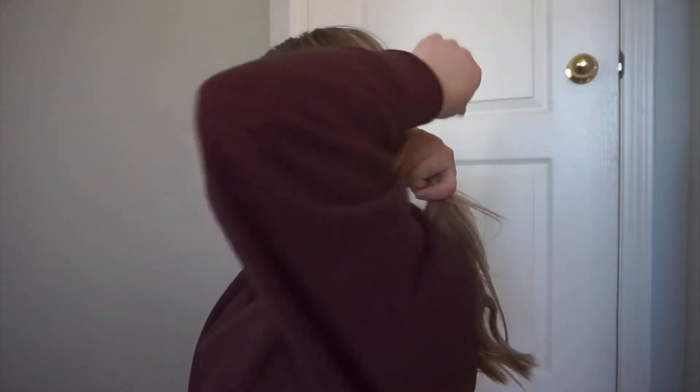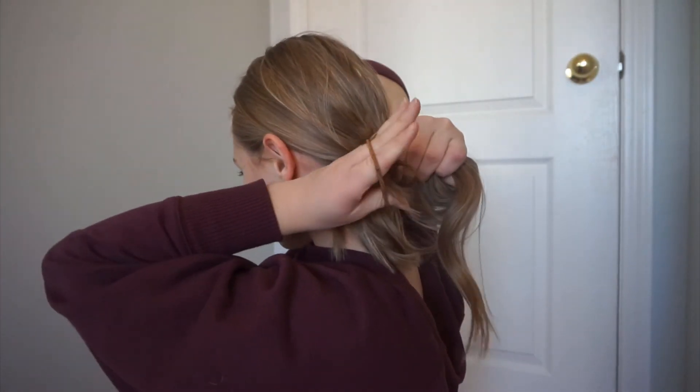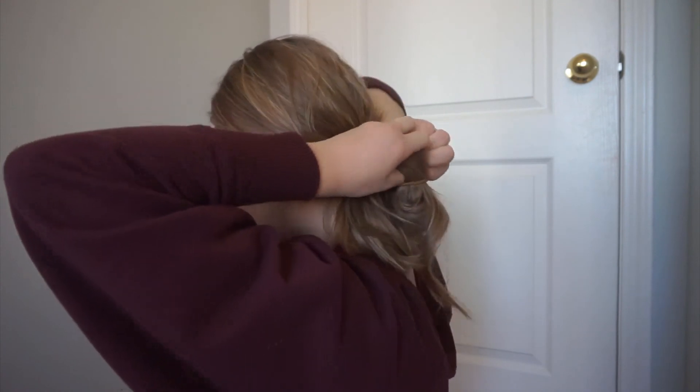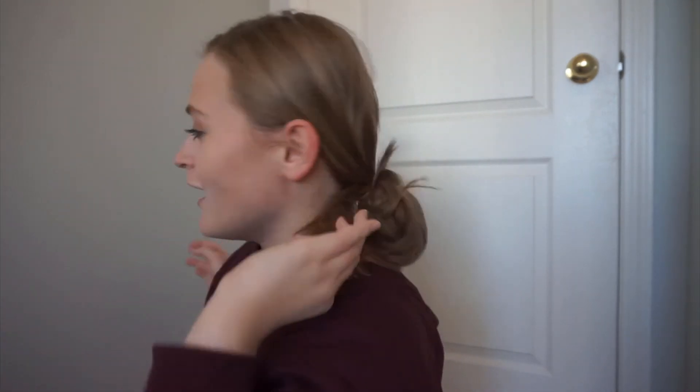For this one I just pull back my hair — I'm going to turn so you can see — I take my elastic and I pull it through like this but not all the way, then I go again, and that's the bun. I don't really know if that makes sense but that's what I do.